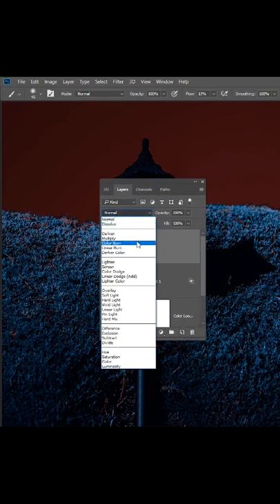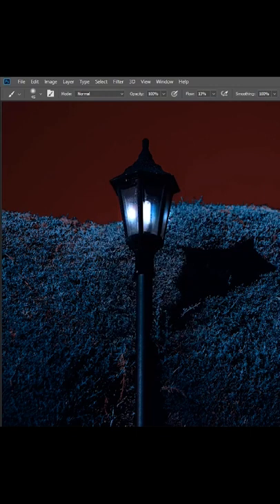Create another layer and change the blend mode to Overlay. Change the flow to around 11% and just start painting.